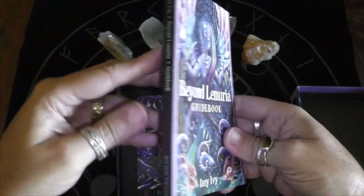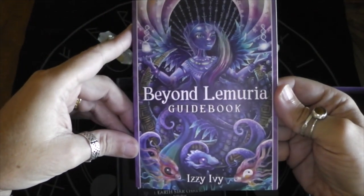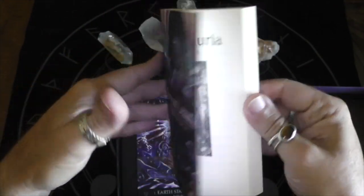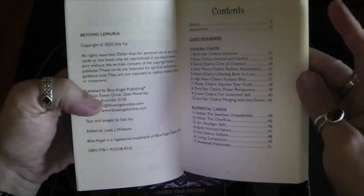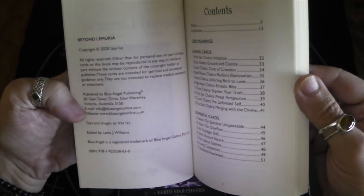It comes with its own little book. Gorgeous image on the cover there. I love when they have a table of contents. This just came out this year — copyright 2020.